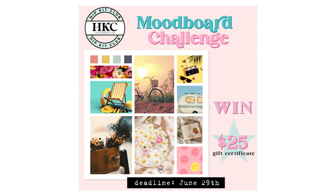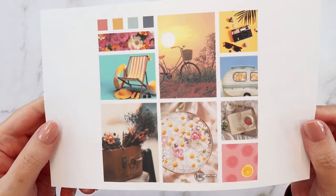Hello friends, I'm Jada Eubank. I am back with another Hip Kit Club layout using the May 2023 kits. And today I am playing with the June 2023 mood board challenge that is posted on the Hip Kit Club Facebook group.